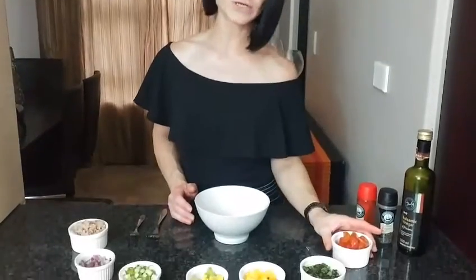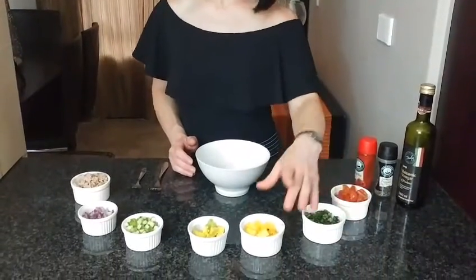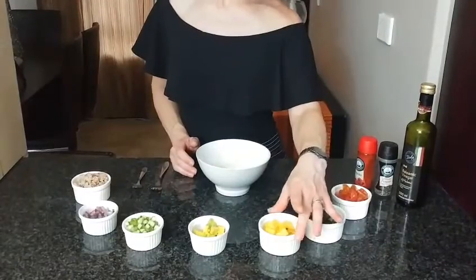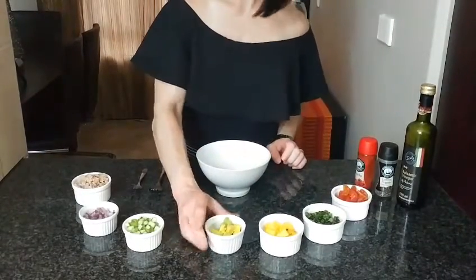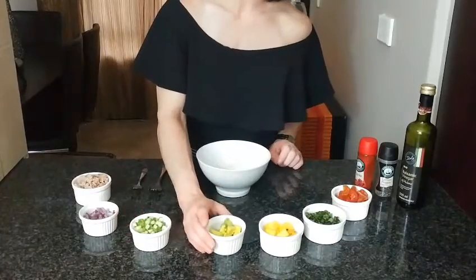Here I have some chopped tomatoes, cherry tomatoes, and some chopped basil, a bit of pineapple — 50 grams to be exact — and then 30 grams of avo. I'll just drizzle it with a little bit of lemon juice to prevent it from going brown.